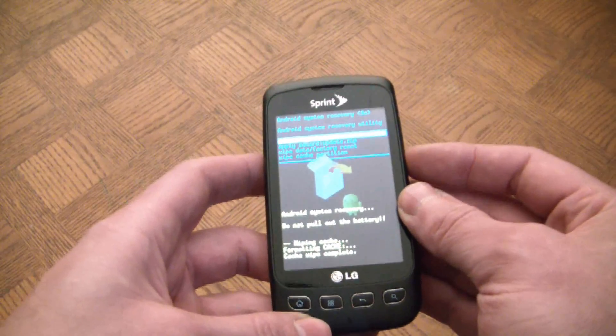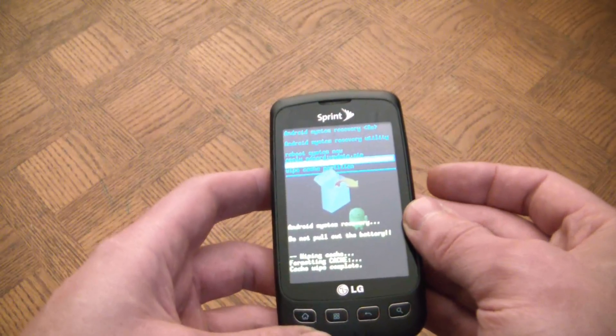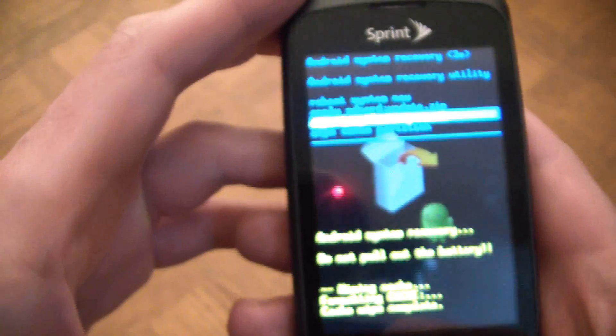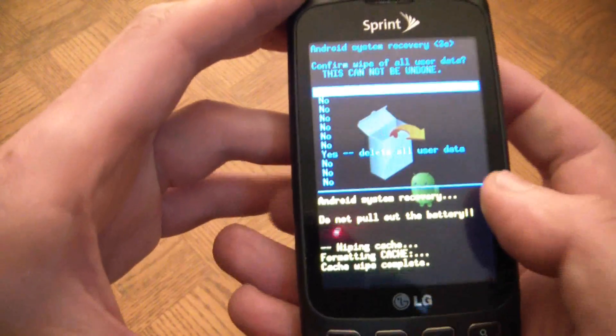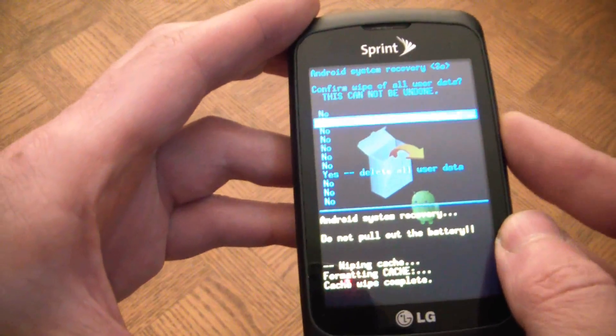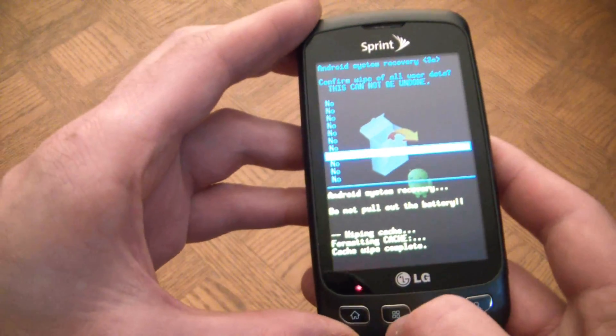And then select Wipe Data Factory Reset. Now scroll down to Yes, Delete All User Data, then select.